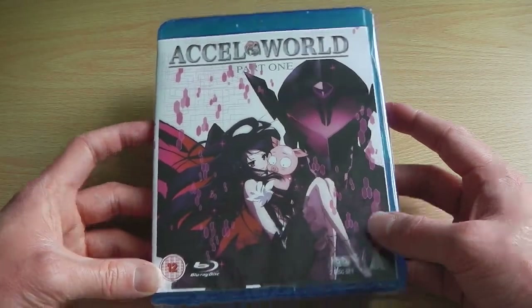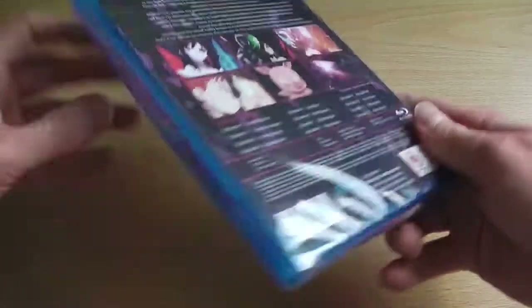So now we've taken a quick look around the box, we'll get this open and have a look on the inside and see what the discs are like.